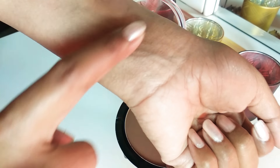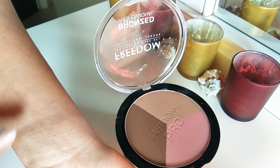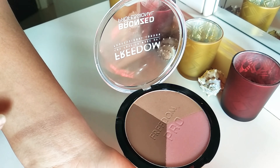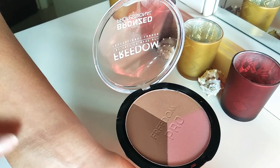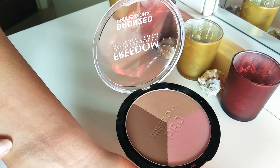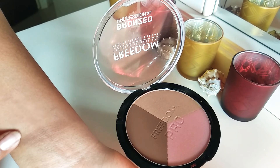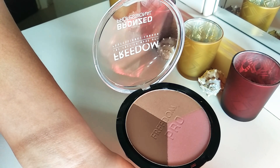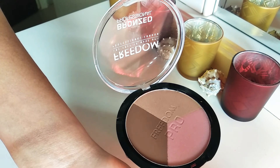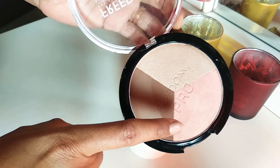Talking about the matte contour shade, let me just swatch it for you — here you can see one swipe of it. It works very well as a contour for light to medium skin tones. The contour shade is perfect for anybody in that range, giving a very natural-looking contour. The pigmentation and color payoff are very good, and it's buildable so you can increase the intensity.